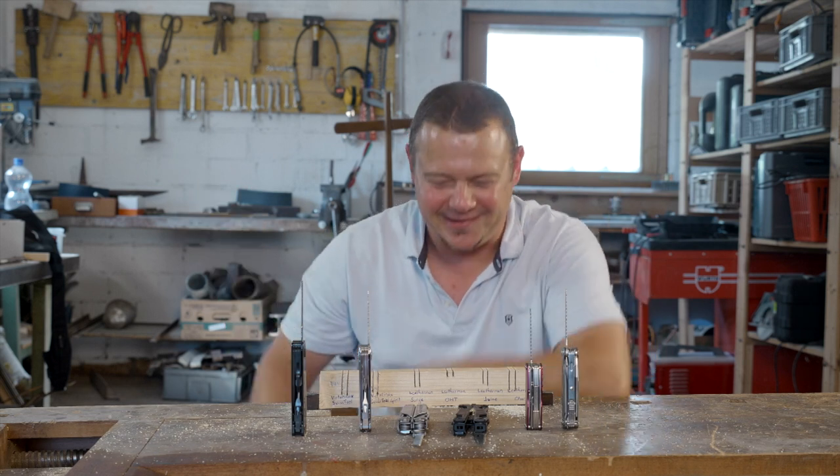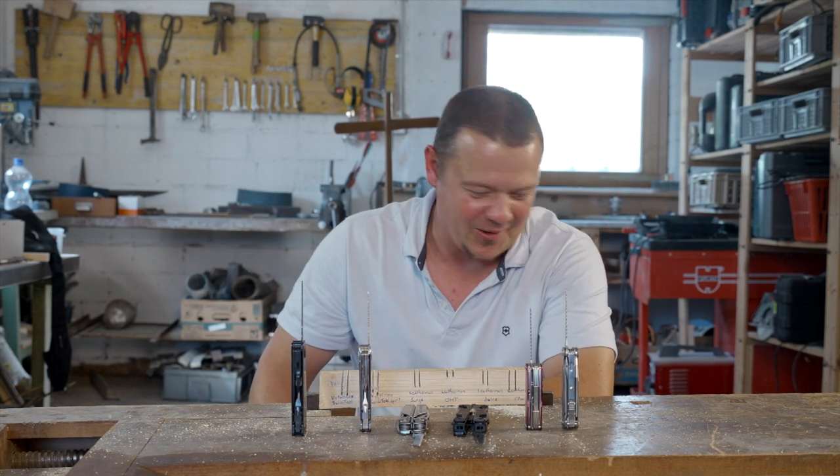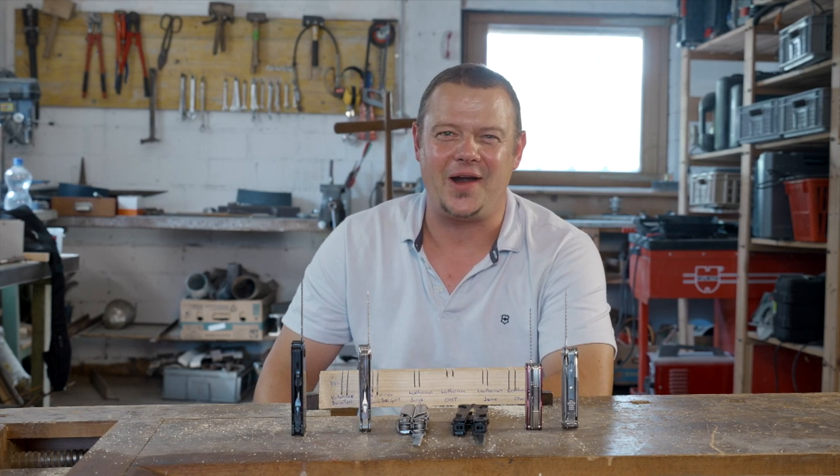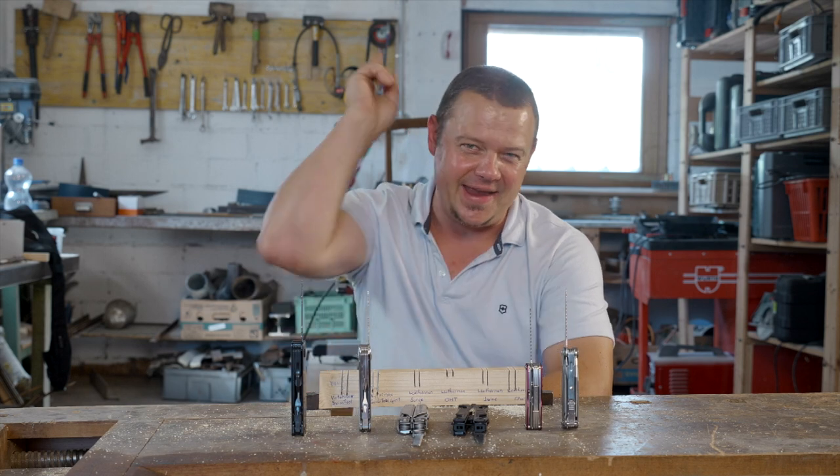So my friend, that's my conclusion to this saw test. I hope this video was interesting for you. Thanks a lot for watching, don't forget to subscribe to my channel, and see you next Friday. Ciao.